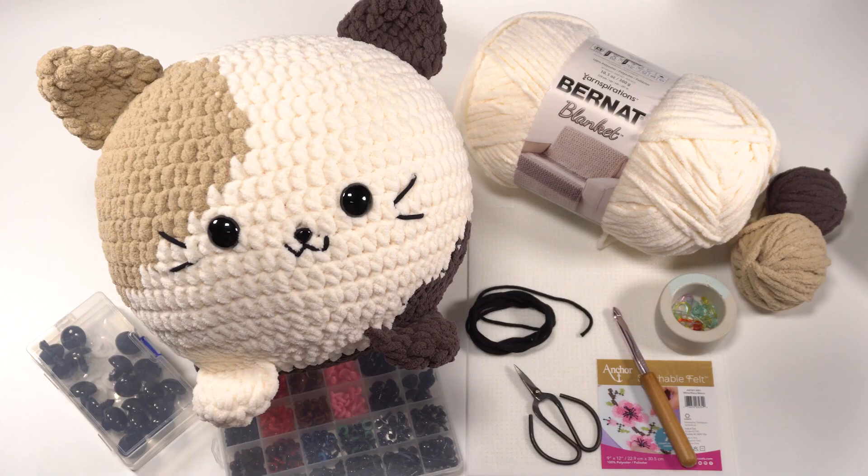Hi, this is Tamara from MowgliBlog.com and in this video I'm going to be demonstrating how to make various parts of the cat squish, which is a free pattern you'll find on MowgliBlog.com. Please go to the link in the description above or below the video, depending on where you're watching, to get that link.